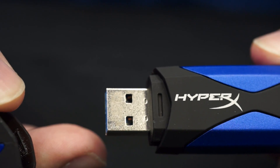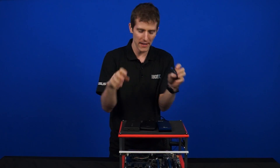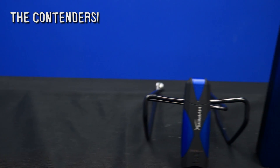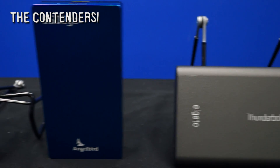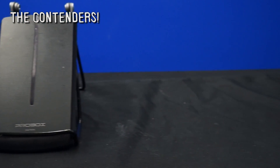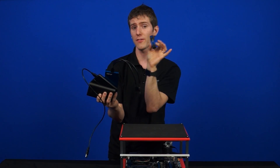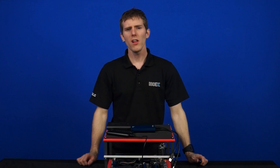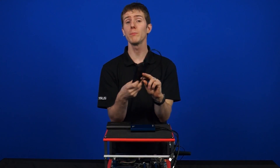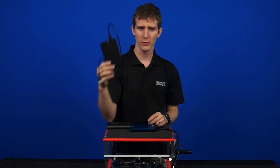This is the fastest USB 3 drive I've personally tested, and we are going to be taking a look — without any density advantages, so these are all 256-gig solutions — at how a USB 3 SSD performs against a DIY USB 3 SSD, against another USB 3 SSD with A-to-A connectors, compared to the fastest USB 3 thumb drive we've tested. It's a Samsung 840 Pro 256-gig stuffed into a very inexpensive Mediasonic 2.5-inch USB 3 enclosure.